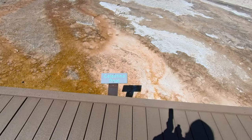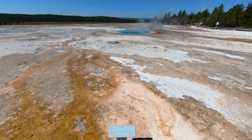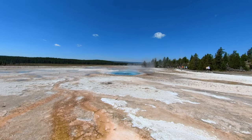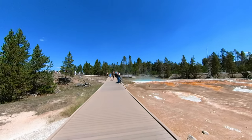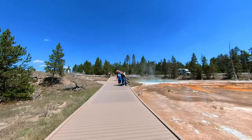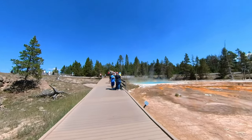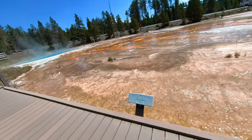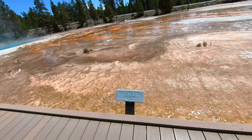Here we come to the first of many sights to see. This is a hot spring — the Celestine Spring. What a beautiful blue. On the sides of the boardwalk are thermophiles in what are labeled bacterial mats. These are heat-loving bacteria and other microorganisms of various colors, mostly green, orange, and brown.